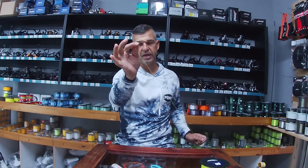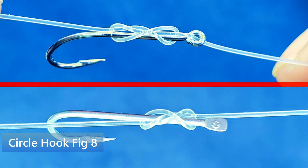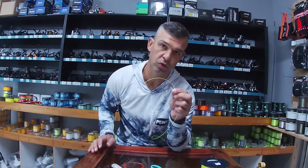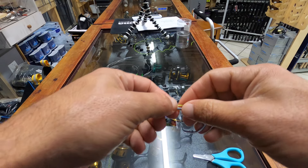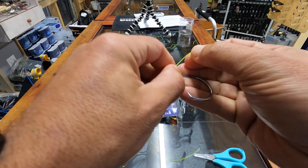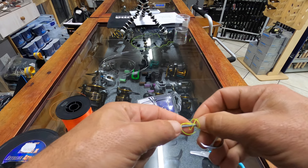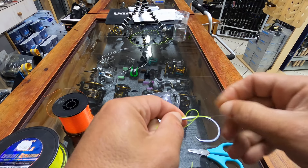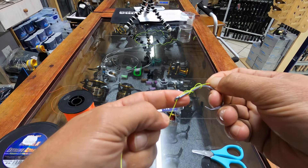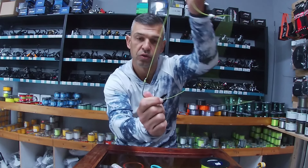Now, if you don't have a free tag end, you can use the figure eight knot. Push the line through the hook eye from the front this time and pull the tag end all the way through. You can make a uni knot or a figure eight — they're essentially the same. For the figure eight, loop it around your finger two or three times, pull all the loops off, put the tag end in from behind, and make sure when you pull those loops open you can see the figure eight forming. Sometimes you have to wriggle it a little bit. Pull that nice and tight on the hook, then cut off the tag end.